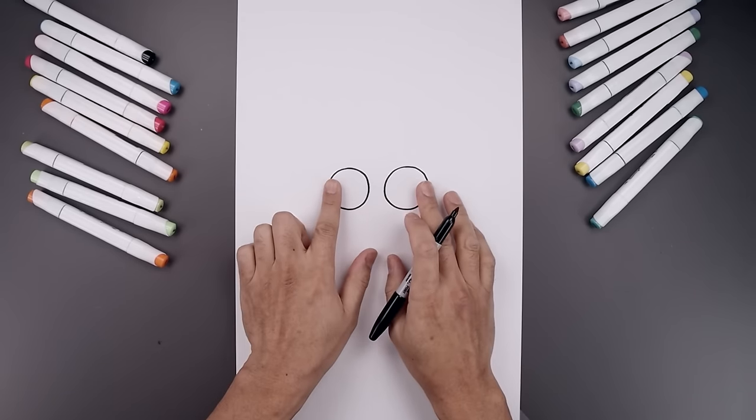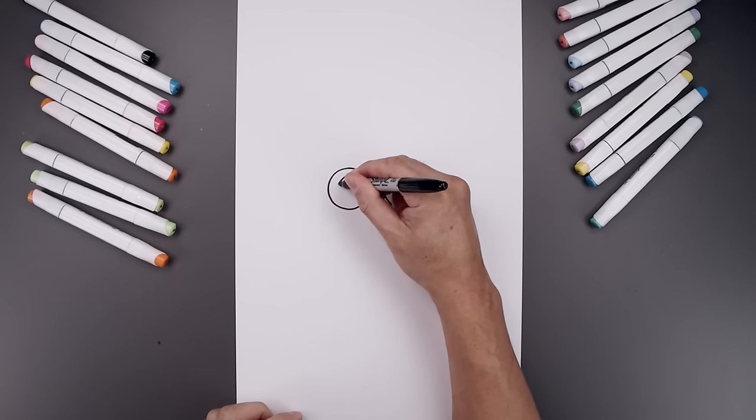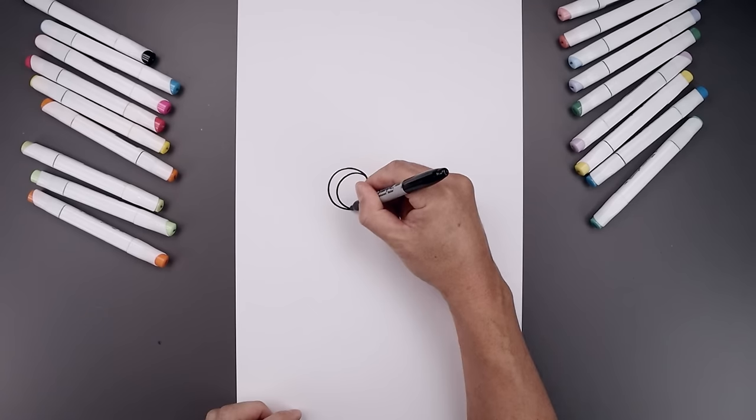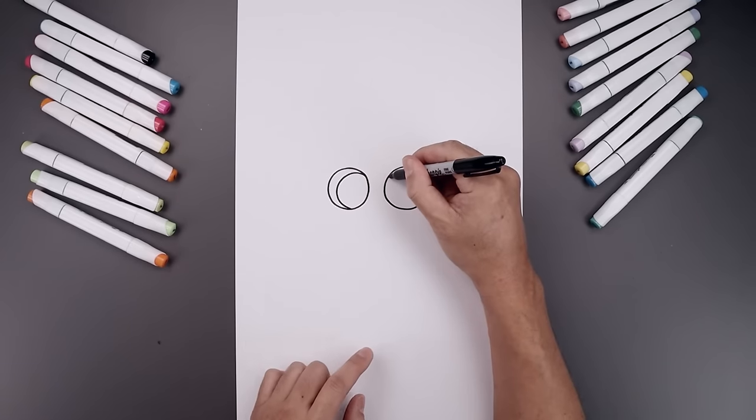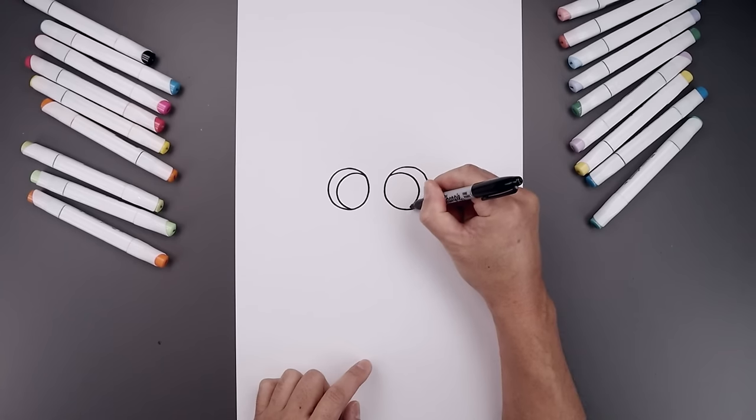Let's pull the iris and pupil towards the inside of the eye. Start on the top left, go all the way around, come down and just bend that in. Let's line this up on the right — going up, go all the way around and then bend that in.